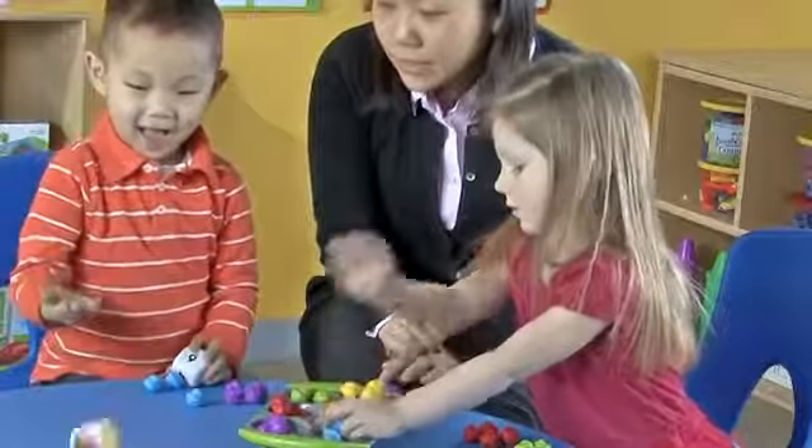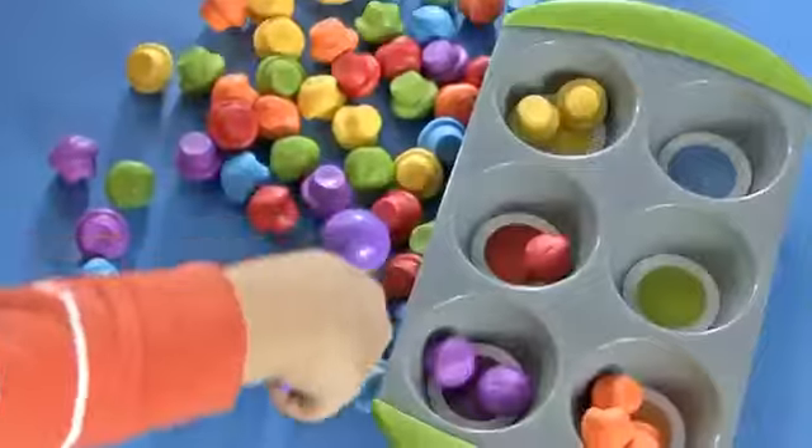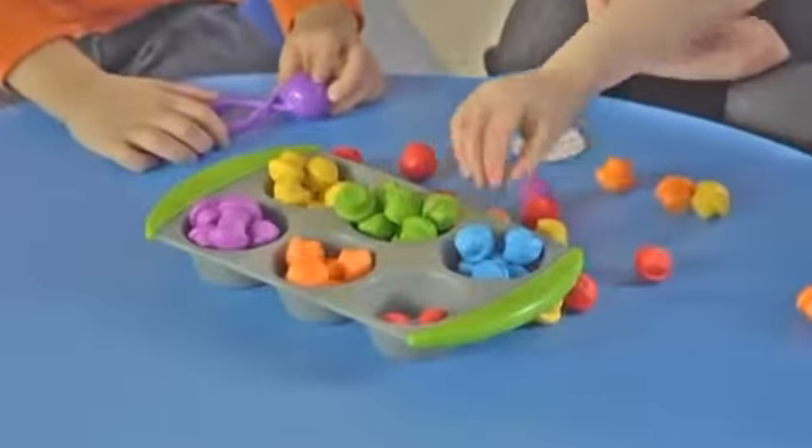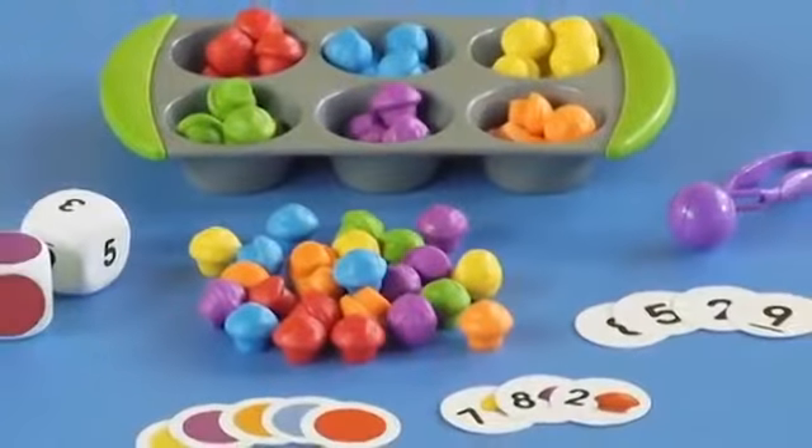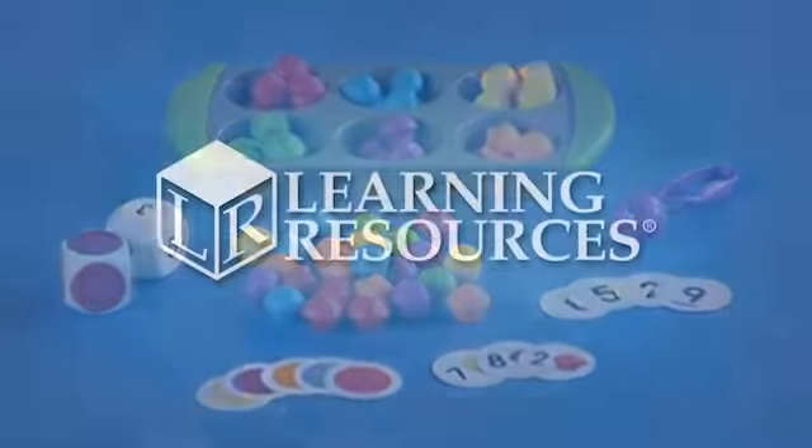Complete with activities aligned to the common core, this activity set is perfect for ages three plus. Build math and fine motor skills all in one with the Mini Muffin Matchup Math Activity Set by Learning Resources.